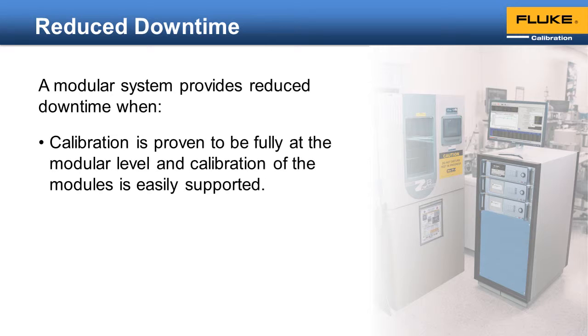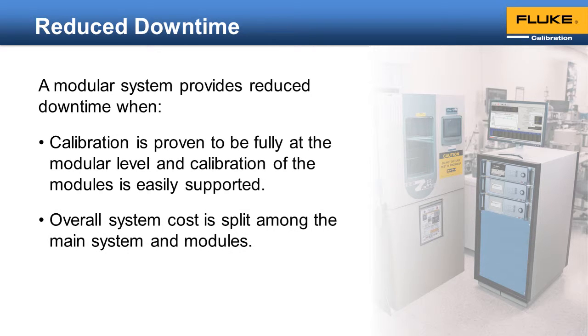While a module is out for recalibration, you can still use the other ranges or install backup modules, allowing for 100% uptime. This is only reasonable if the system cost is split among the main system and the modules — it doesn't provide any benefit if a spare module costs the same as a spare controller.